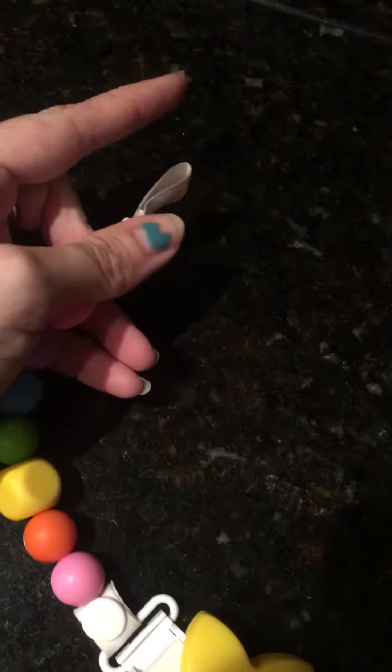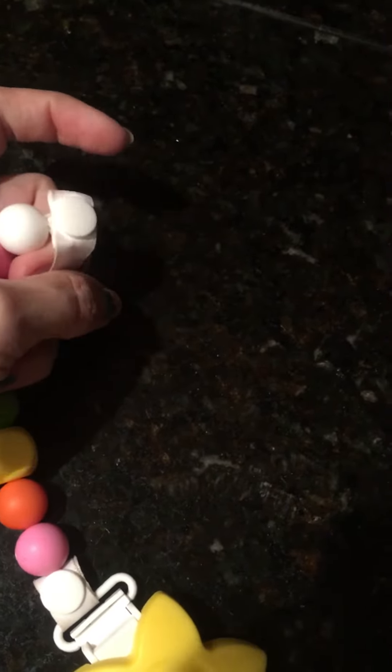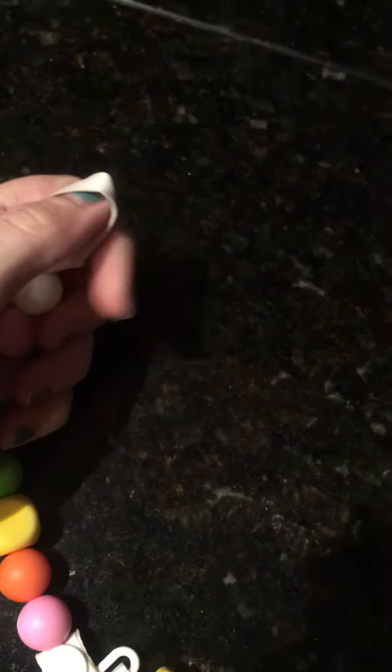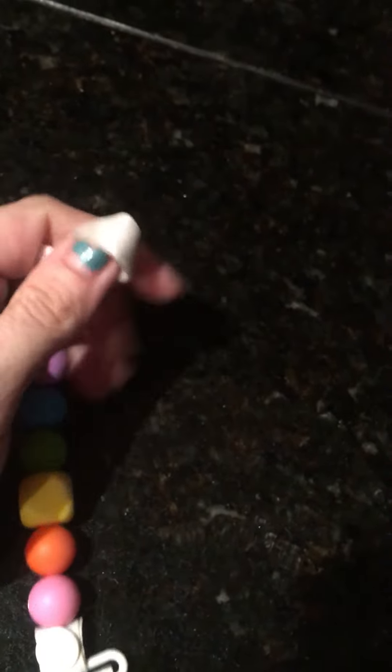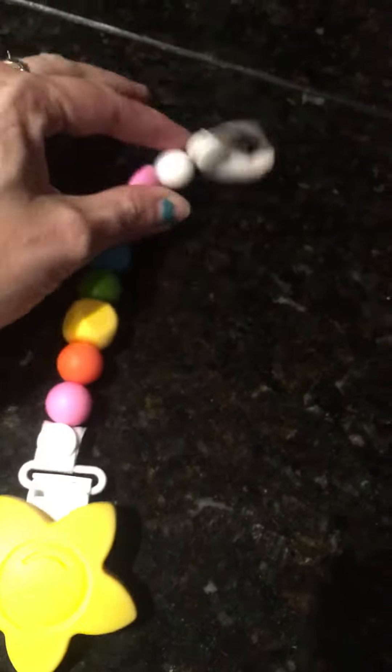You can either put a binky on here or attach it to their favorite toy, which is pretty cool. If you have those blankets that have the taggies on them, you can loop it around one of the taggies, which is pretty handy.